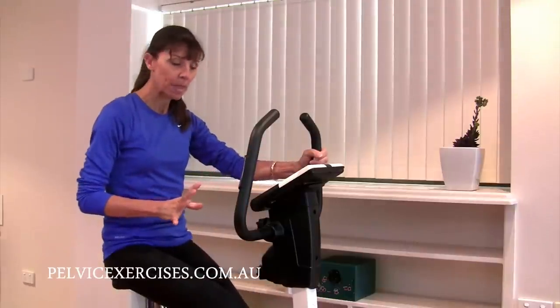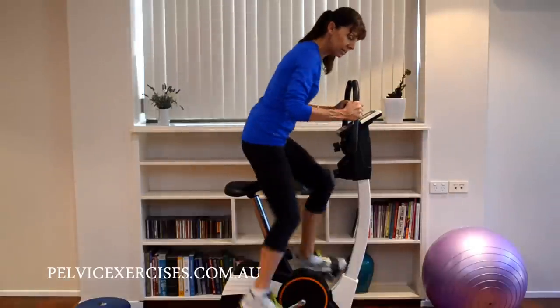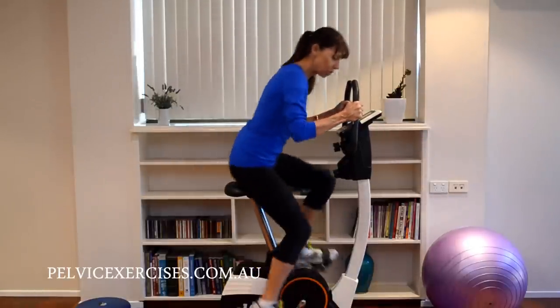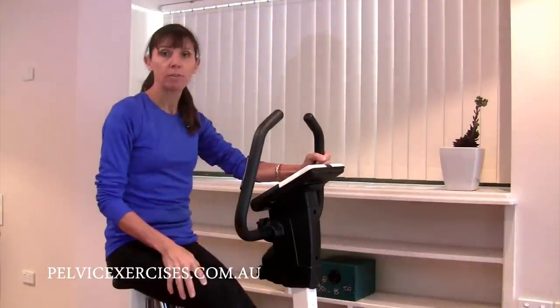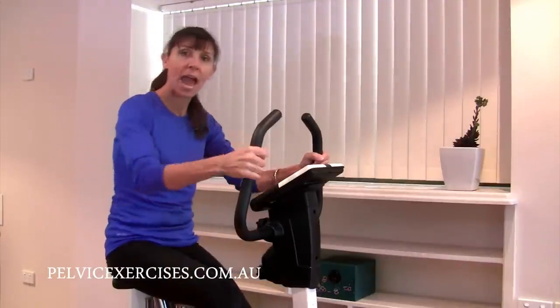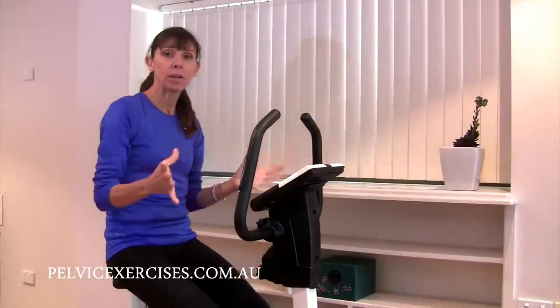The second thing to avoid when you're cycling is that upright out-of-saddle position you often see in spin classes — cycling in that position with really heavy loads. Avoid that if your pelvic floor is at risk. You want to avoid being out of the saddle and stay seated.